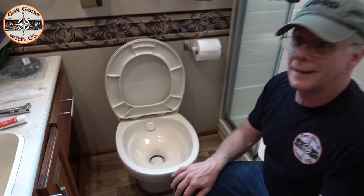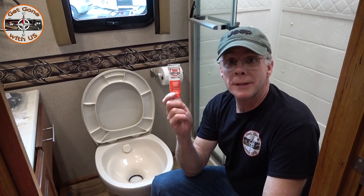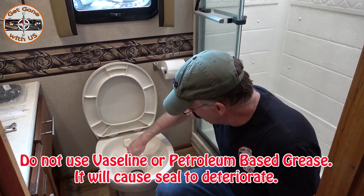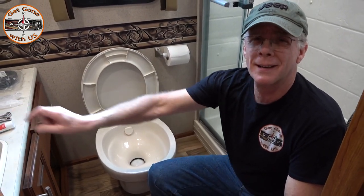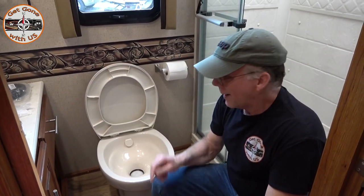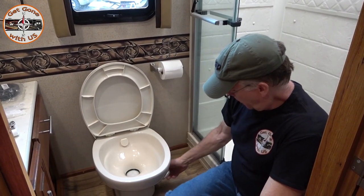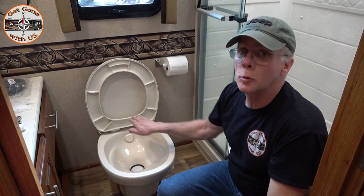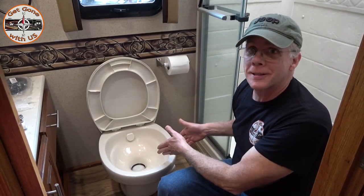If you have this situation and you're in a bind, get some plumber's grease, smear it on your finger — well, rubber glove — smear it around the seal down there and you buy yourself some time. We got like a month and a half, couple months out of doing that. We had an issue when we first got Maggie where the ball assembly connects to the foot pedal — the shaft had cracked a little so it wouldn't close all the way. I couldn't order just that part; I had to order a whole kit.